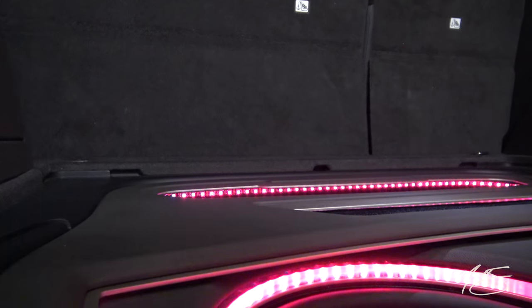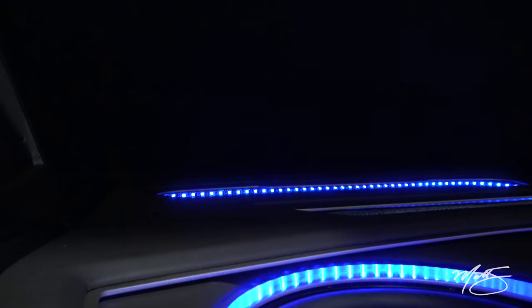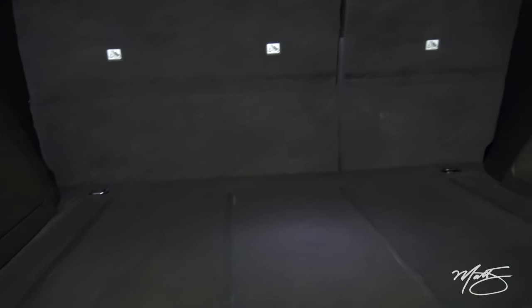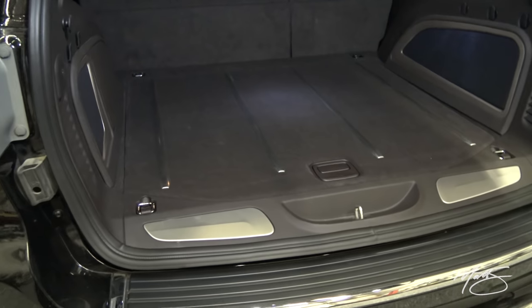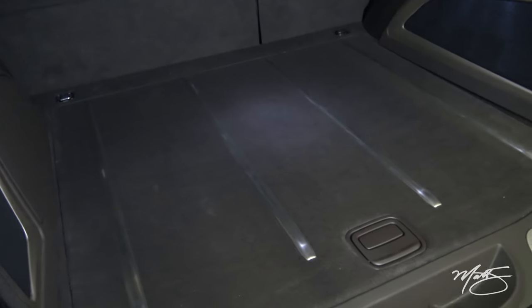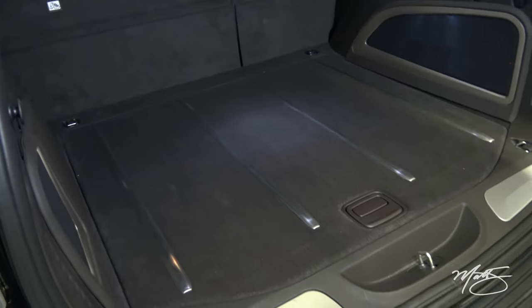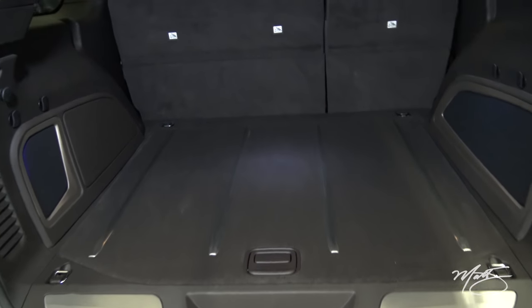Maybe the coolest part about the rear of the trunk is we can take the OEM floor and put it completely back down. Now we have a functional trunk — you can lay stuff back here, no problem, it doesn't take up any room. You'd never know anything is really installed.